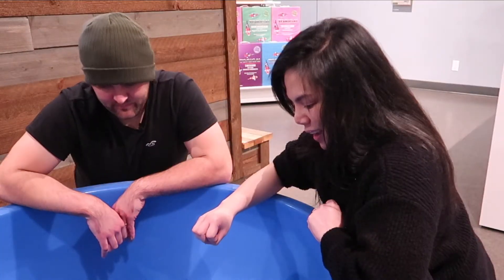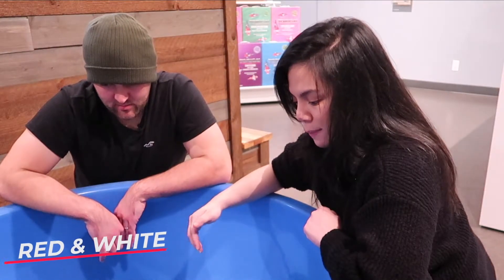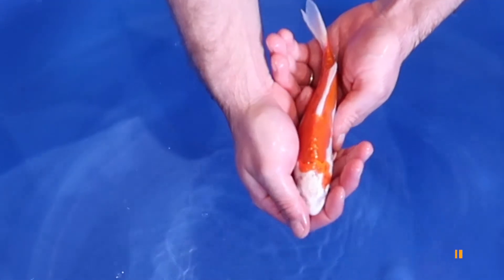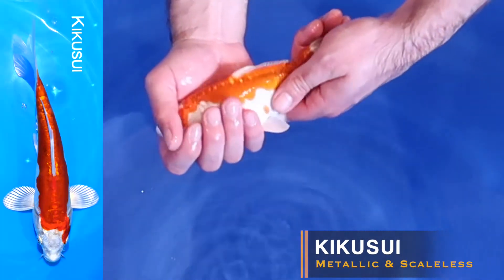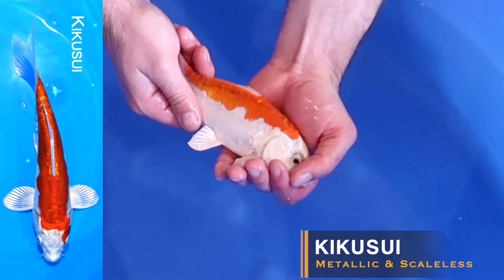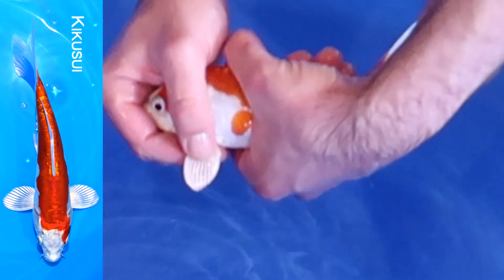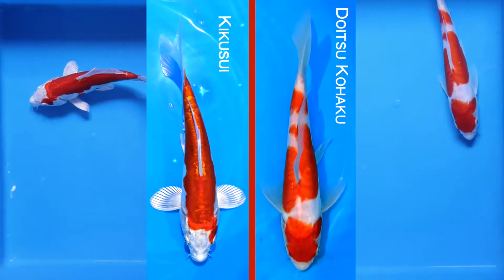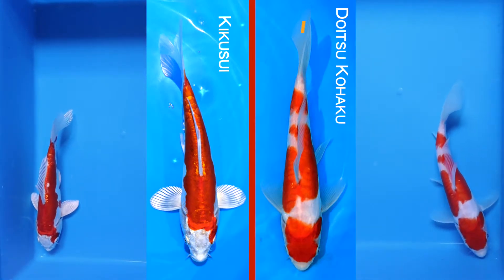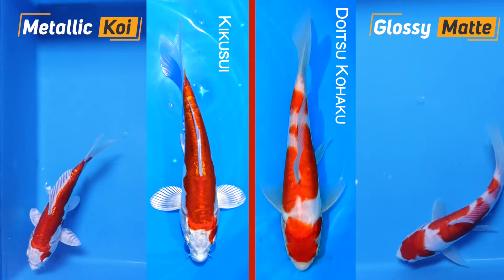And the last variation of the red and white fish we have is the red and white metallic Doitsu fish, and that would be this one here — this is a Kikokuryu. As you can see, it may not have scales, but you can still see the metallic quality. When you put it right next to the Doitsu Kohaku, you can see the opaque fins, and it's very obvious side by side how one of them has a metallic quality and the other has a very matte glossy finish.